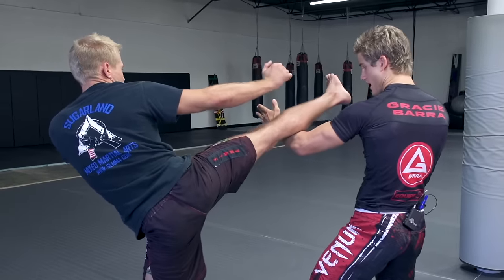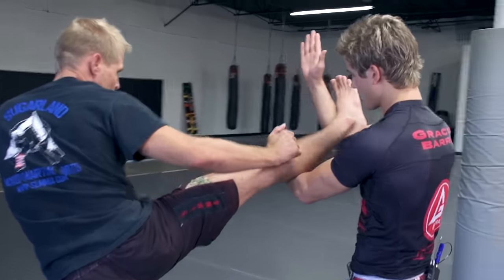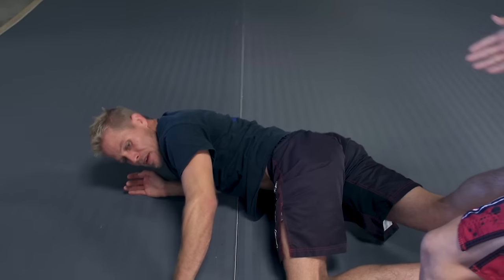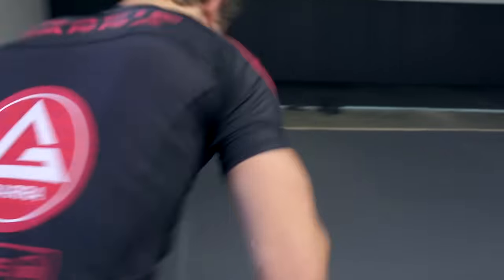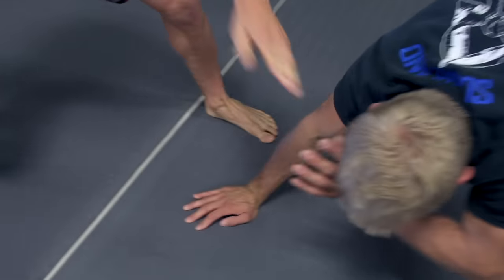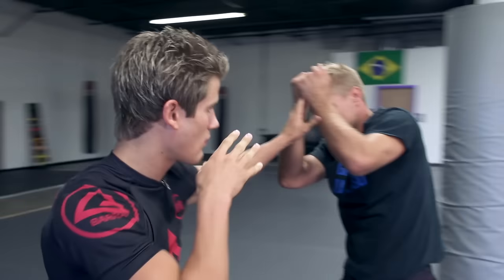My opponent threw a sidekick from his back leg, and when he came around with it I actually pivot my hips and catch it right here — jacking up the arm by the ankle. As he goes down to the ground, instead of jumping on him from the back side, I pivot around to the front and get position from the front end, so as he's coming up he's eating punches as he goes back.